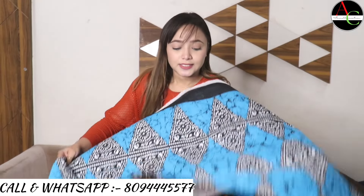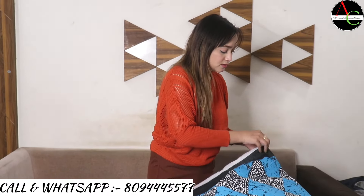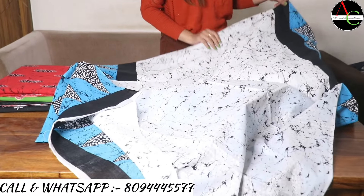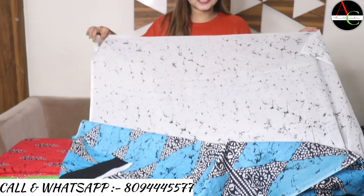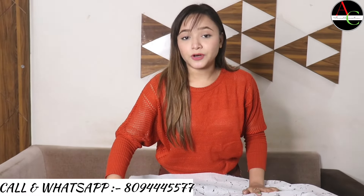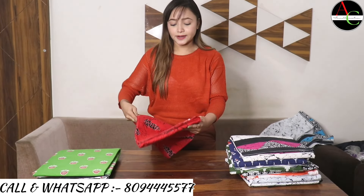The saree size is 6.5 full size with one meter blouse included. Look at this beautiful blouse — very comfortable fabric. The blouse is white with crack black print. The saree portion is 5.5 meters and total size is 6.5 meters.